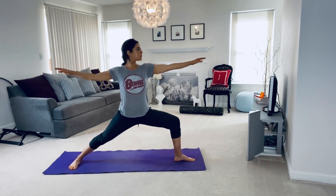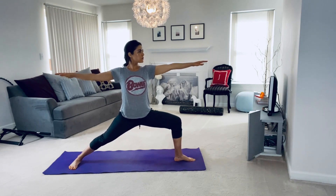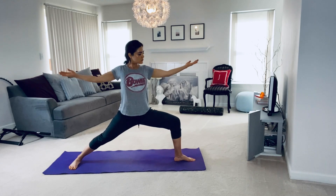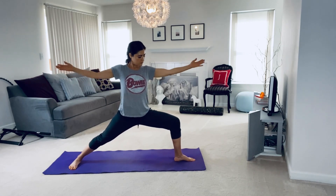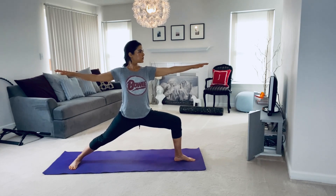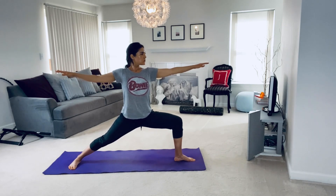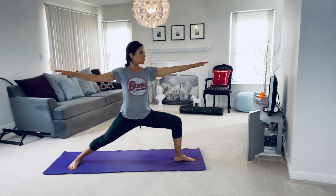Extend your arms out, perpendicular to the mat. Remember to keep your arm muscles engaged, especially the triceps. Being mindful not to tense your shoulders. Gaze softly in front of you.